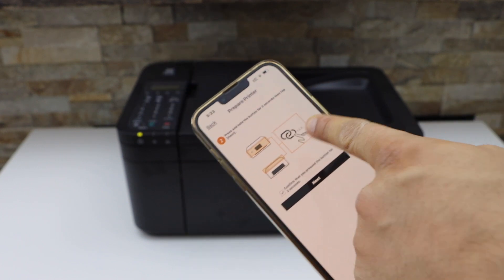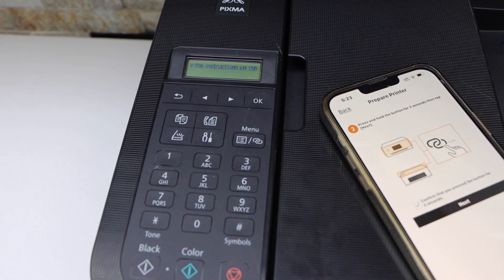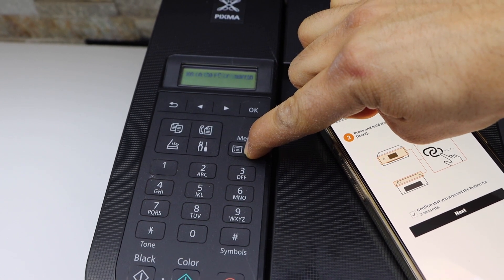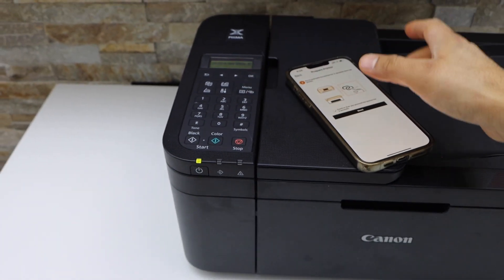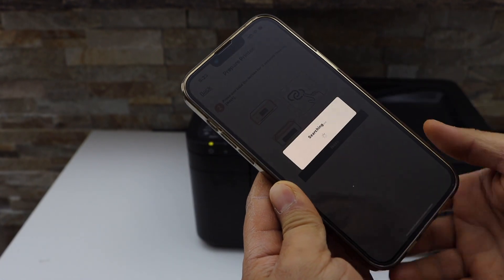Press and hold the menu button for three seconds — one, two, three — then release it. Confirm on the app and click Next.